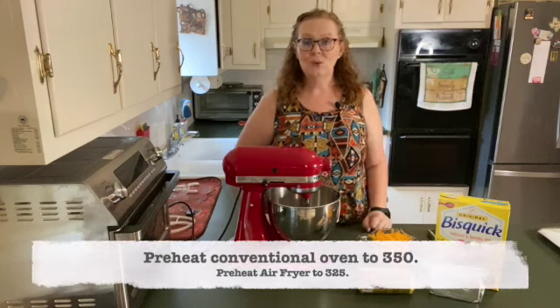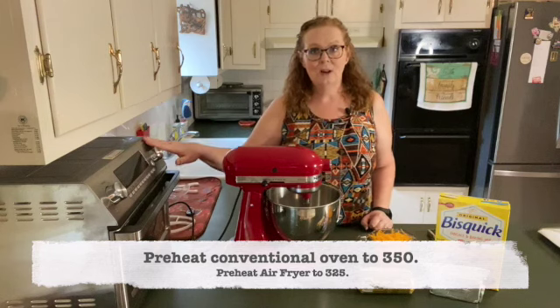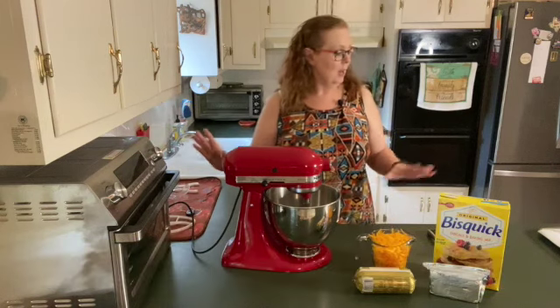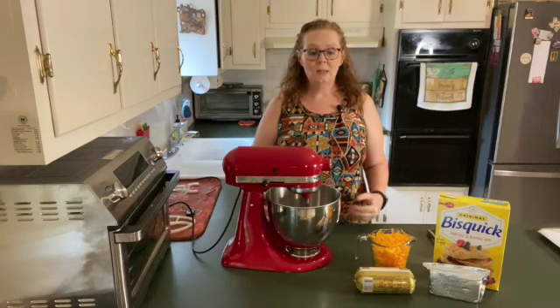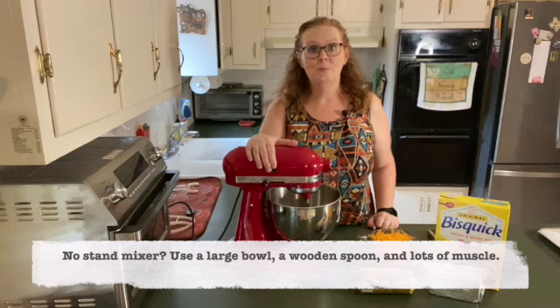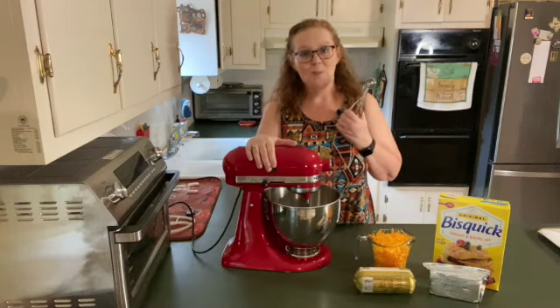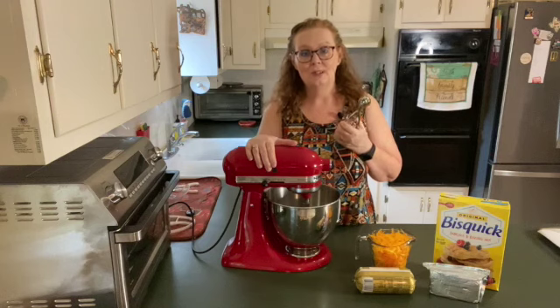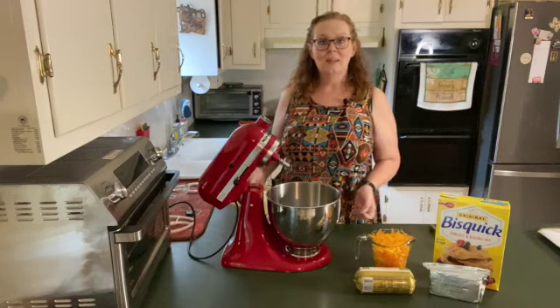Preheat your oven to 350. If you're doing it in the air fryer, 325. All you need is a parchment-lined baking sheet to make cleanup easy, a stand mixer so you don't get worn out mixing all of this together, and a cookie scoop. It makes forming those balls so much easier and cleaner than rolling them up with your hands.